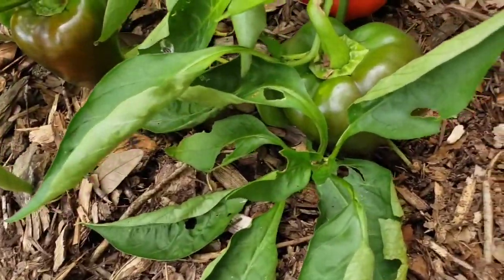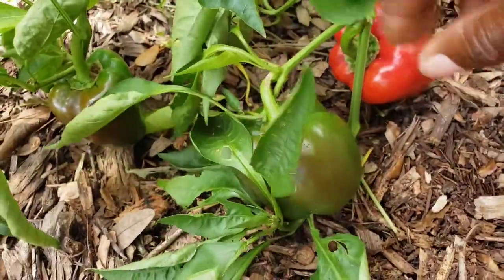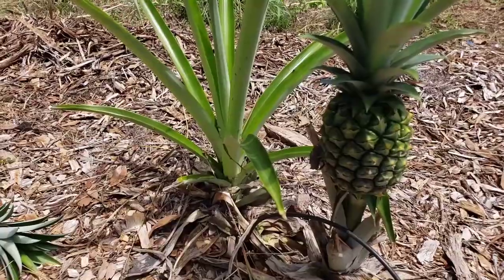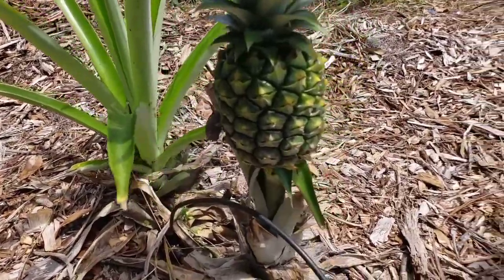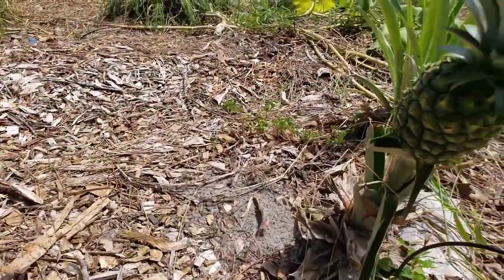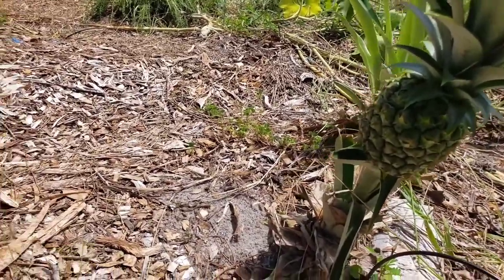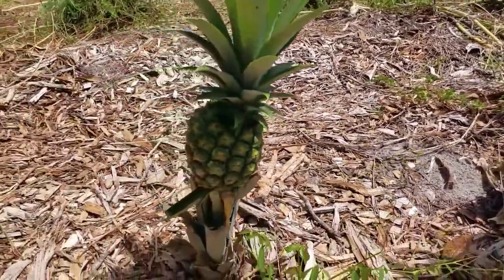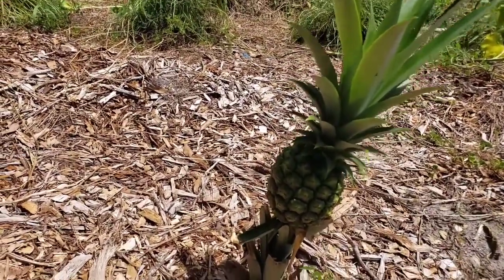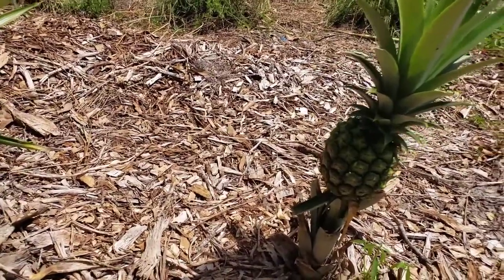We have the remainder of the poblano peppers that we're collecting, and some bell peppers — the last ones left. We'll bring these in; they're actually pretty big, so that's pretty good. All the pineapples are doing really well — they go along about another 15 feet. Once we harvest them, we'll cut the tops off, put them in water, let them root, then wait another two years and we'll have more pineapples.